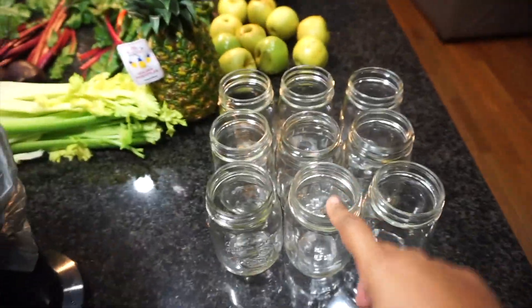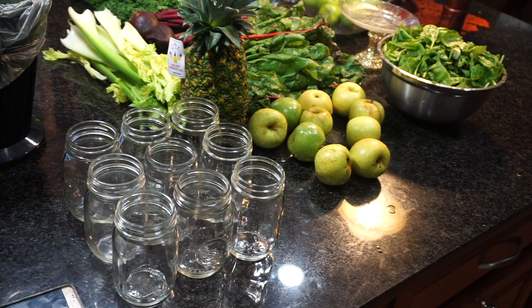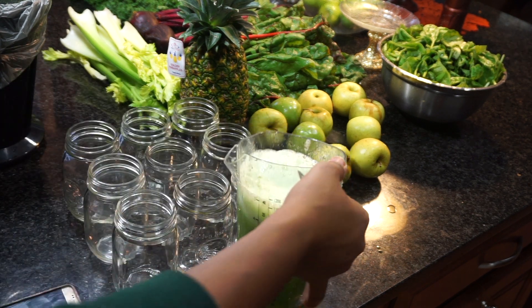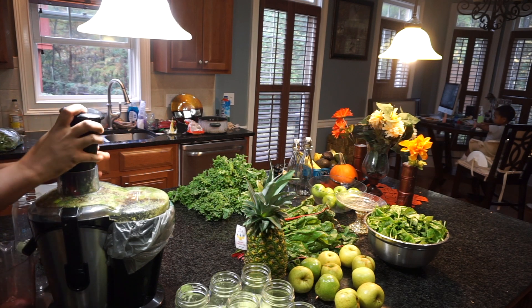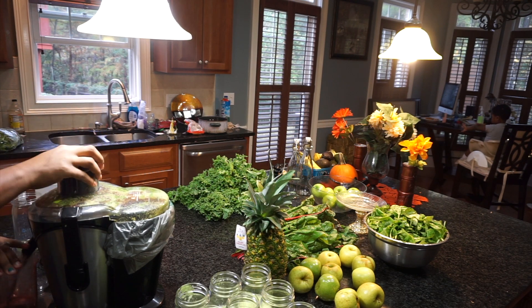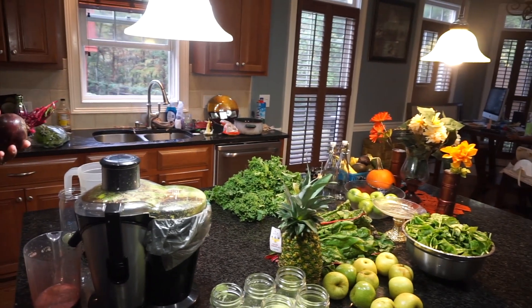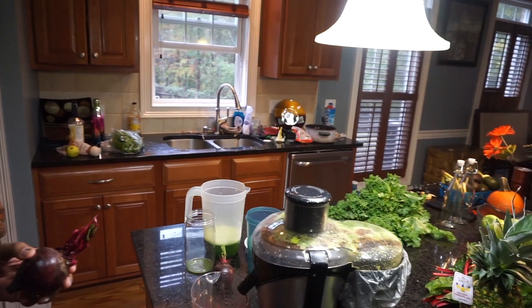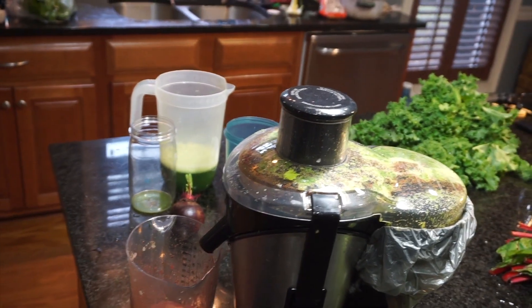I have my mason jars all lined up because I am going to do a three-day juice cleanse. I have my morning, noon, and night juice. I start off by juicing each vegetable and then filling the glass up with what I want it to be for the day. In the morning I use the sweet stuff for energy, like the pineapples and apples, and then in the evening I use a little bit of habanero to make it really spicy.